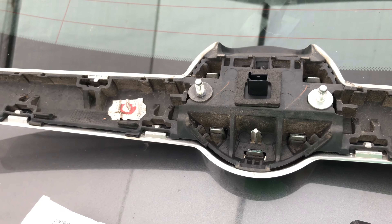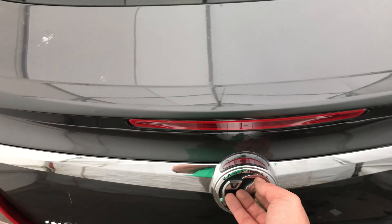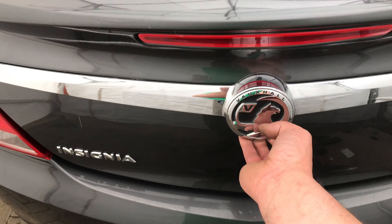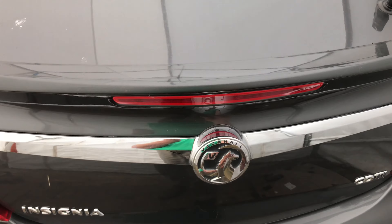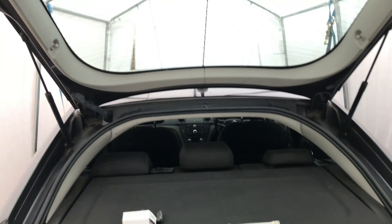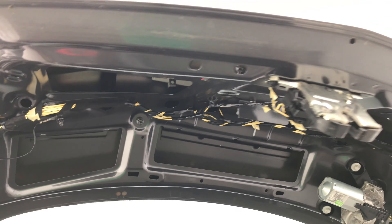Refit the trim, and once you have refitted the chrome trim, test to see if the new switch works. Continue reassembly and job done — thank you for watching.